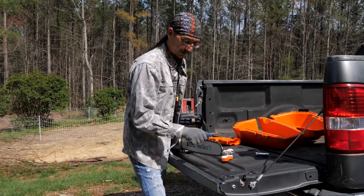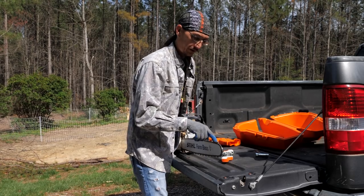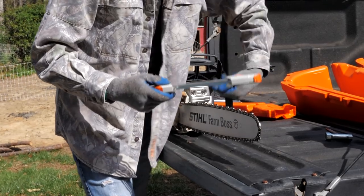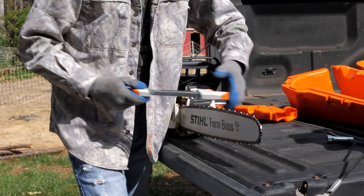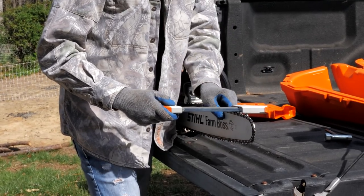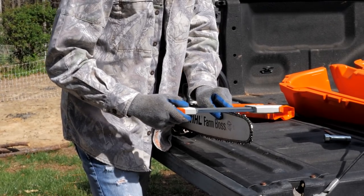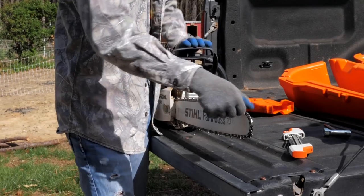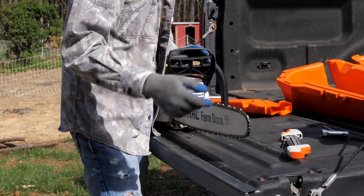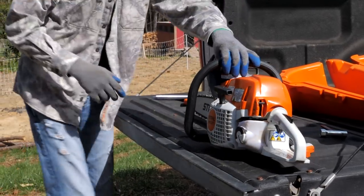You just line the sharpener's edge up parallel to your bar and run it through the same number of times on each tooth — it files everything at the right measurements all at once and takes all the guesswork out. Find the colored link on the chain, put it at the end of the bar, lock the chain, and that's your starting point. If you don't have a colored link, use a sharpie to mark the tooth. Work your way along the chain, skipping every other tooth, then switch sides to do the other set.